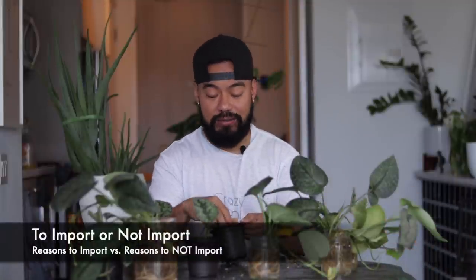So obviously I'm going to share with you guys my experience — the good, the bad, and the ugly when it comes to importing house plants. Before we dive into each of those areas, let's touch a little bit on reasons why you should import house plants.